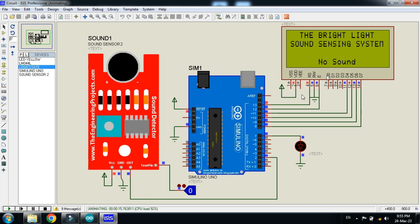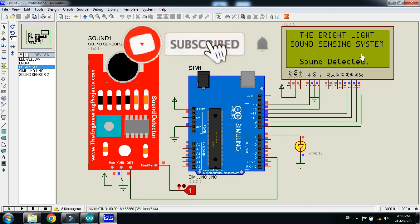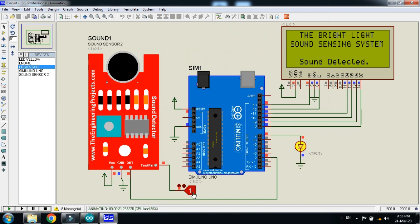When the logic state is zero, the LCD shows 'No Sound' and the LED is off. When I make it one, you can see 'Sound Detected' on the LCD and the LED turns on. When I make it zero again, it shows 'No Sound' and the LED turns off. This is how the LED and LCD respond to sound detection.